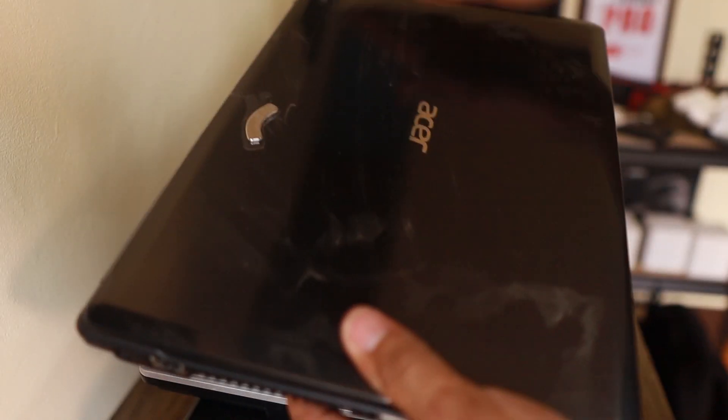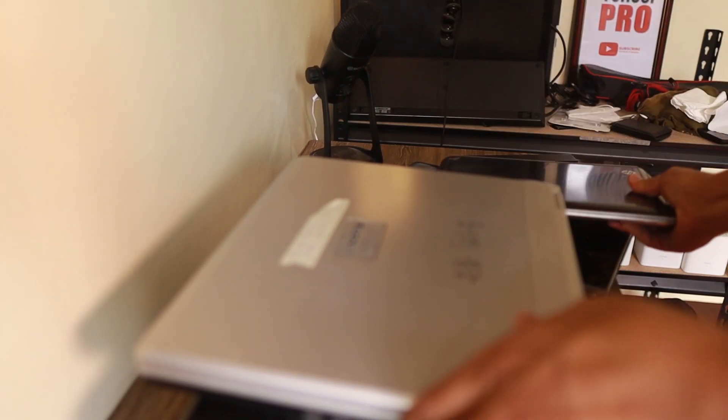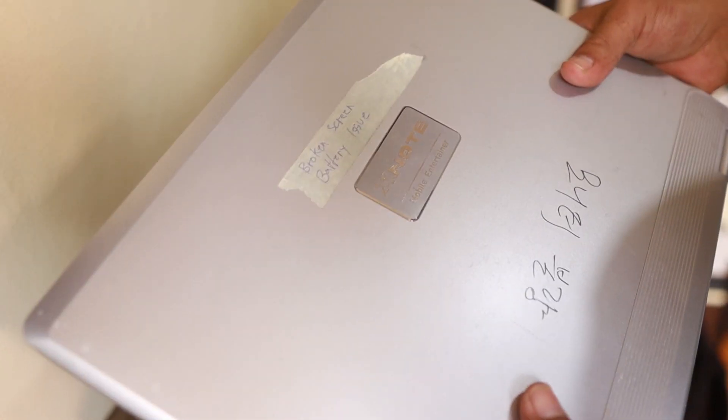What if we can use something that's old and we thought it's not going to be used anymore into something that can be useful? We tend to replace and upgrade our gadgets over time because they no longer function the things that we need. No exception for laptops, because the software we're going to use can no longer run on an old laptop, so we go and buy a new one.